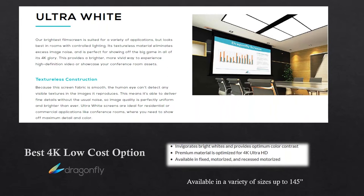From a 4K standpoint, this would probably be the best low-cost option in the market, and it is available in screen sizes up to 145 inches.